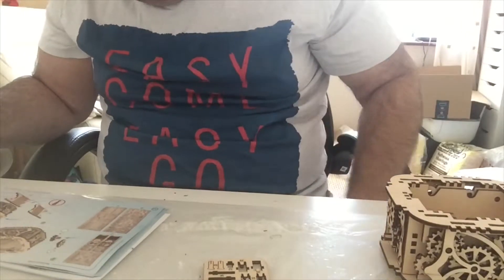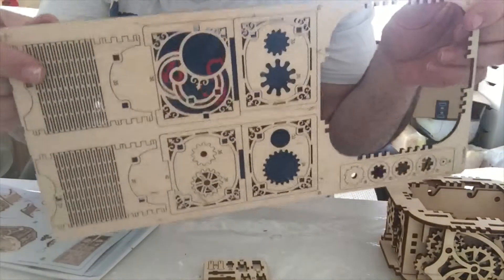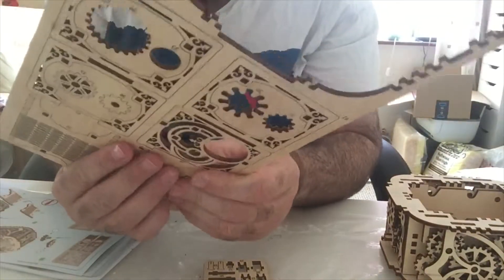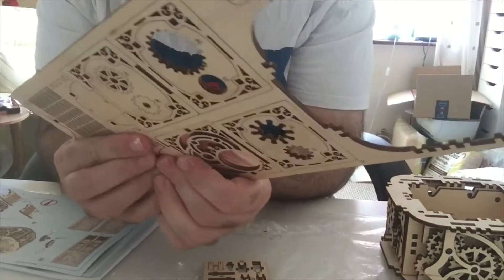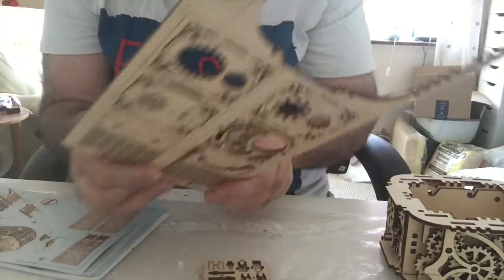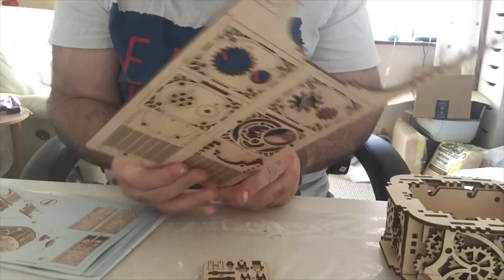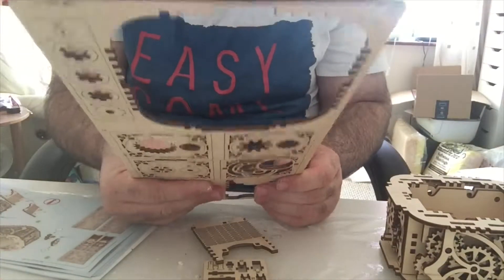You get two number 35s. These are flexible ones so be careful, don't want to break them. I'll show you how flexible they are in a sec - these will make it nice and curved and look nice as well. Get the two of these out - they might give you spares but I don't know how it works with these. They're flexible to go round corners, which is quite nice.